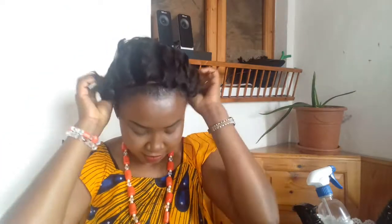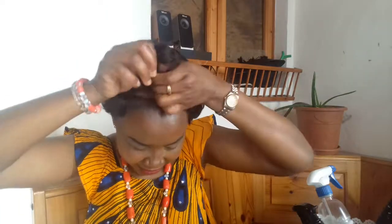Guys, please go and watch my video on how I make my edges look fuller — how to grow your edges in five minutes. I like it, the cap is very very comfortable, no pain, nothing nothing nothing.